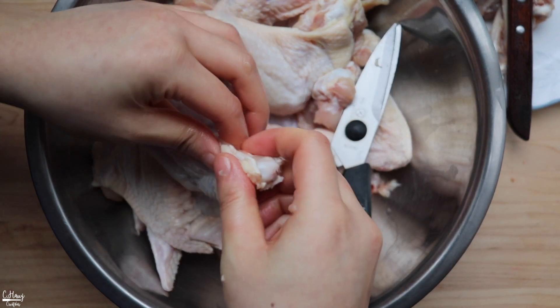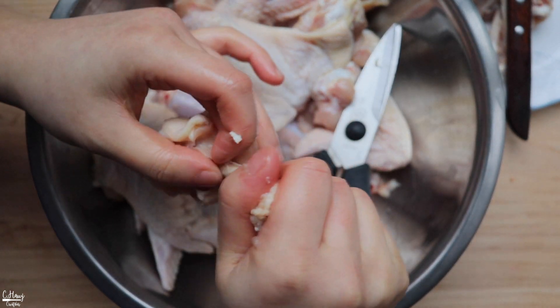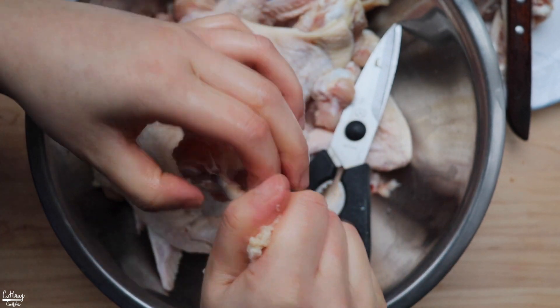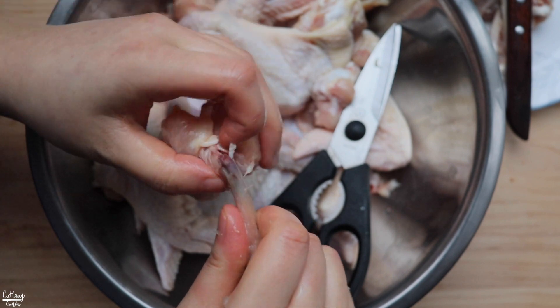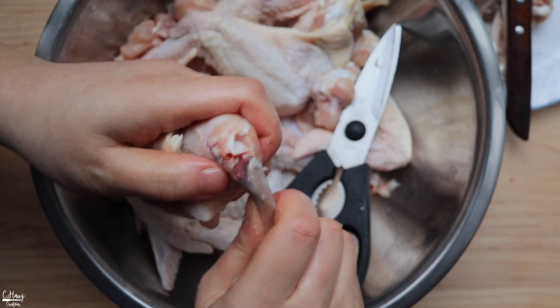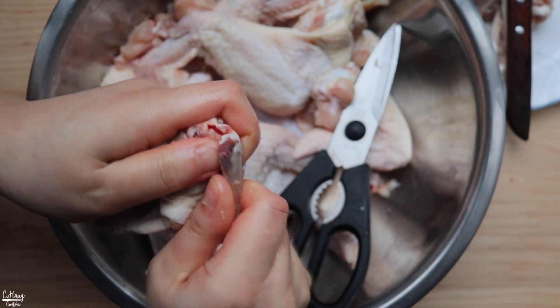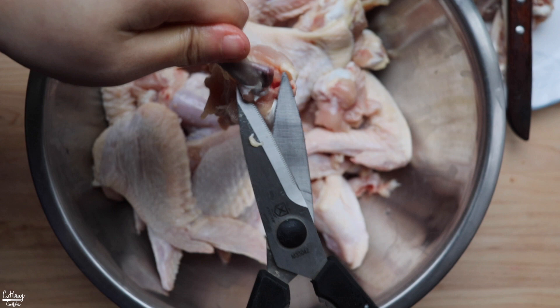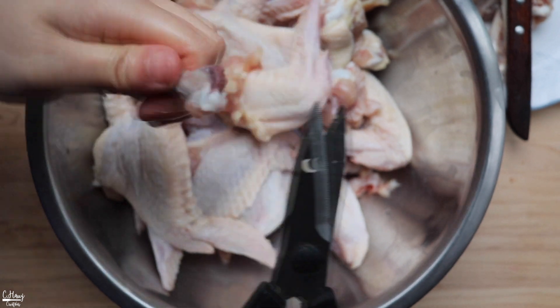The scissor is a little bit safer, especially for those who are scared to cut themselves using a knife. I personally like to use the scissors because it's a lot safer and a lot faster too. Go ahead and get down to the joint and use your scissors to cut that.